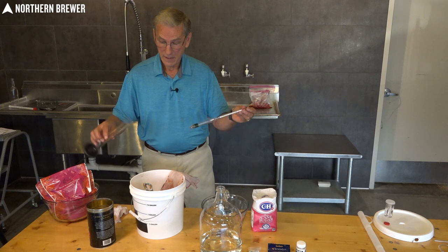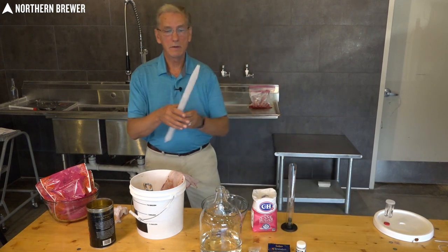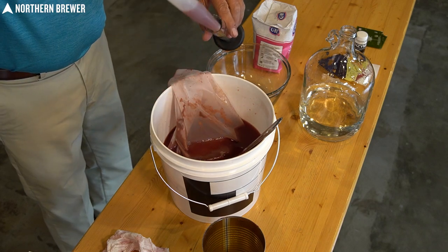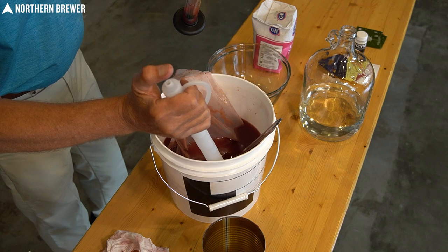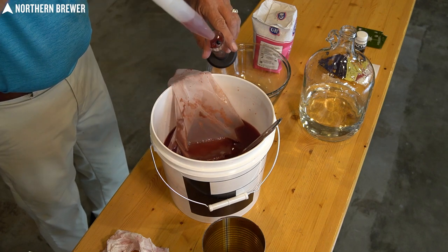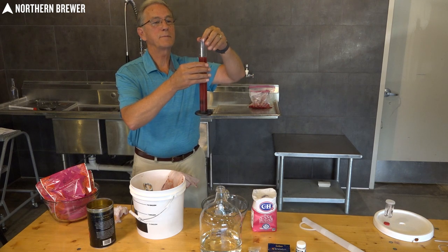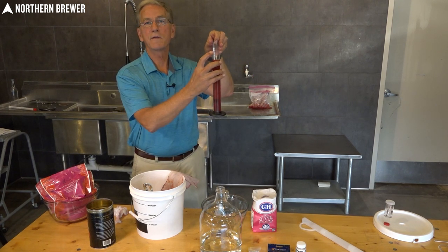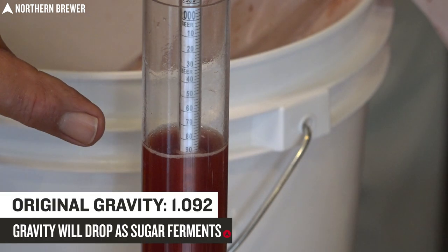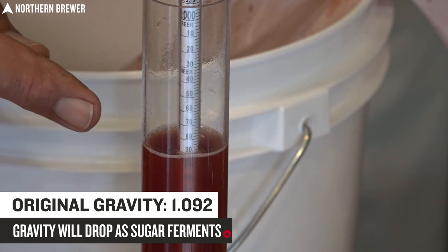The way the wine thief works: put it together, dip it down into your must, put your thumb over the top of it and you'll be able to draw out some of the must. Put that into the test jar until the hydrometer starts to float and then take a reading at eye level. You're looking for where the specific gravity is — find the gauge with the "1" on it, you're looking for a "one point something." As you can see, the hydrometer reading is about 1.092. We want it to be somewhere between 1.085 and 1.095, and we're right in between there.